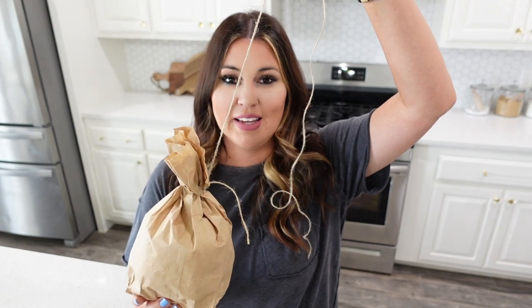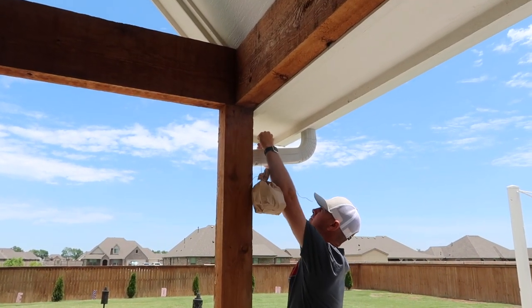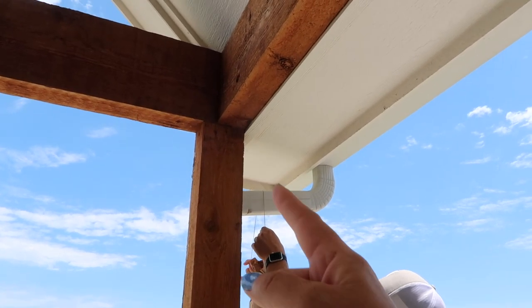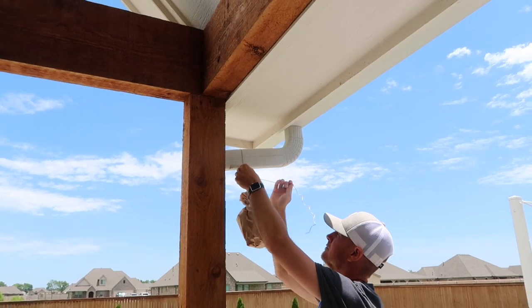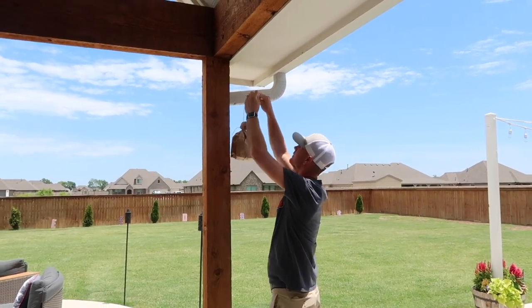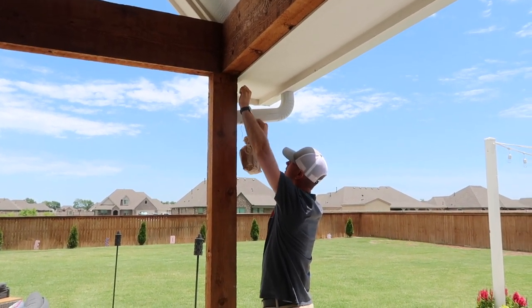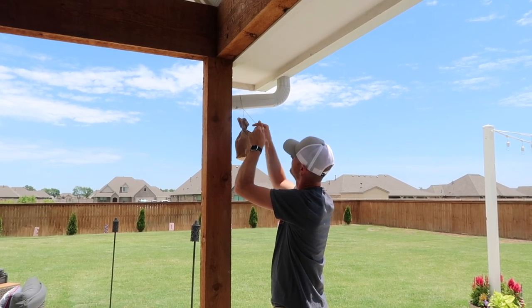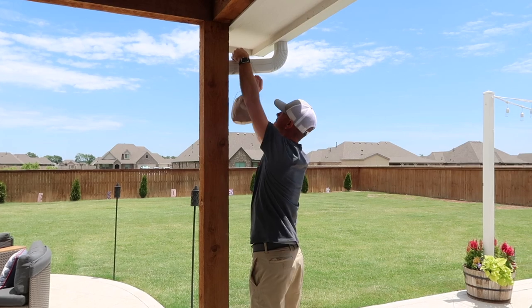I'm going to give this to Chase and let him hang it up outside because I know where they've been coming. I've been laying out there getting some sun and I know right where they're going. I'm going to have Chase hang it from the gutter. You can't see them right now, but they're going in between the crack of the wood and the house. It can kind of just blend in with the wood, so it's not a huge eyesore. We've done this for quite a few years, haven't we? Yeah, it seems to really help.